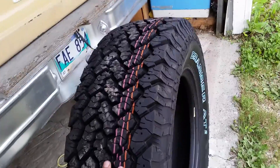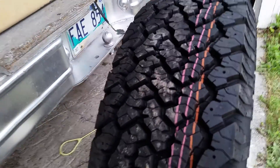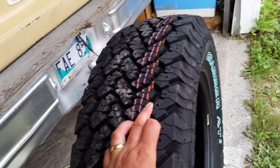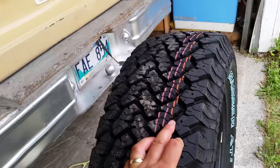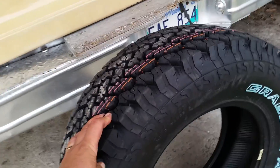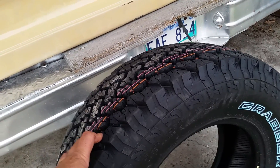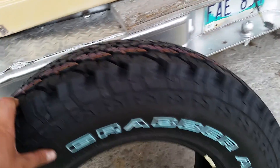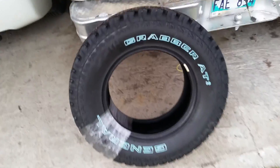They look really really good. I still have to pay for two of them, so I'm waiting on that cash — probably within a week I'll have the other two. I'm also waiting for the center caps for the rims to come in. Once that's done they're going on, and then I'll do a before and after.